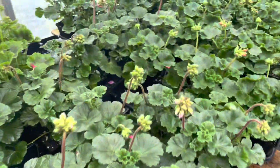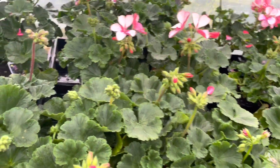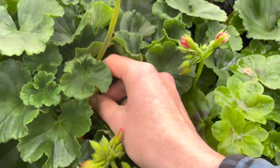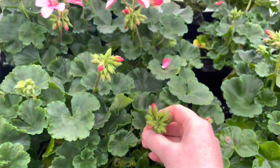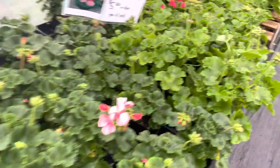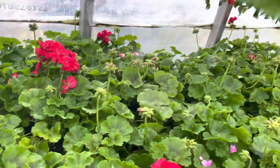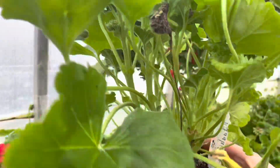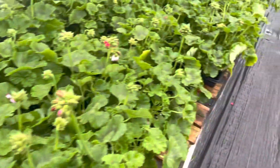Geraniums are a different shape bloom than your traditional daisy — there's no center with petals coming out; rather, it's a big cluster. When you deadhead, it's going to feel totally wrong, but you actually want to go right down to where that stem is and crack off that whole stem. Geraniums also have a front and back, so make sure you put the bald spot towards the center or back of your container or garden. Check out our thriller-spiller video for more info.